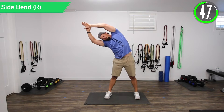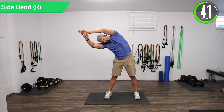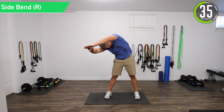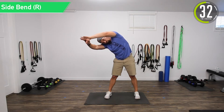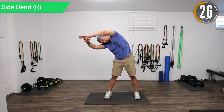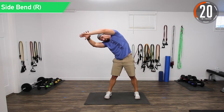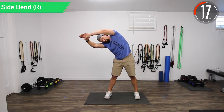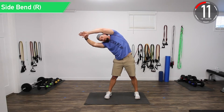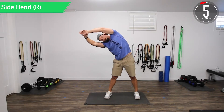Again out to the side, really stretching the obliques and the serratus right here. Then if you want, kind of start moving to the front — you'll start feeling it more in the back, right above the hip. Just play around with it, figure out what's tight, and hang out there. Go in, go out, move back and forth. Good controlled movements, don't forget to breathe. Good controlled breath — you don't want to hold your breath doing this. About five seconds left.